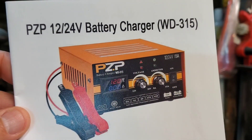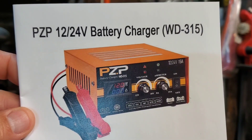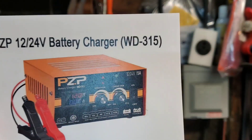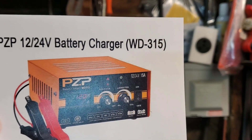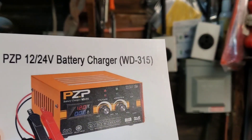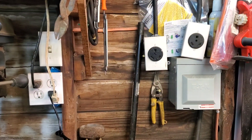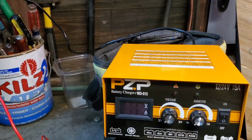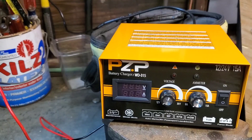I'm back at it again. I figured I'd show you all this little charger that I found. I've been looking for one that was completely adjustable — voltage and amps. So I found one that works good. This is the charger. You can see it's 12 to 24 volt, and it's the WD-315 model number. The instructions could be a little bit better, so I'll do a quick rundown of how to use it.